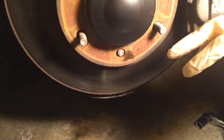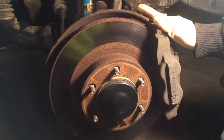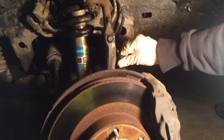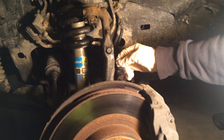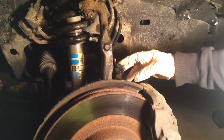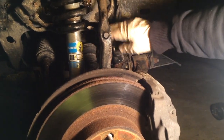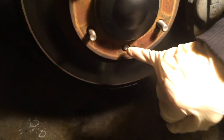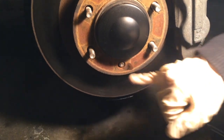What we're doing is taking off the caliper with the two 17 millimeter bolts and the caliper brake line bracket 10 millimeter bolt, and we'll be suspending that up so it doesn't hang. Once that's off, we'll be taking the rotor off to get to the stud, knock that out and replace it.